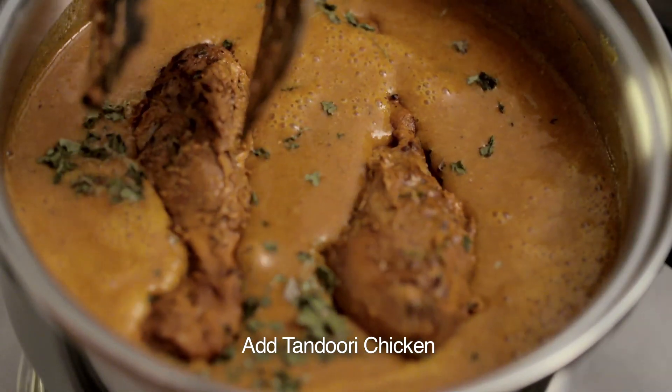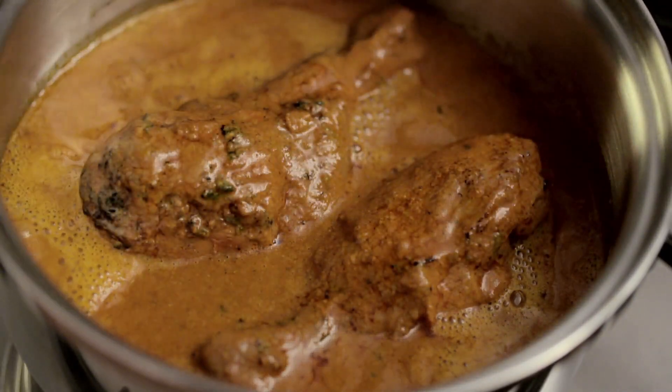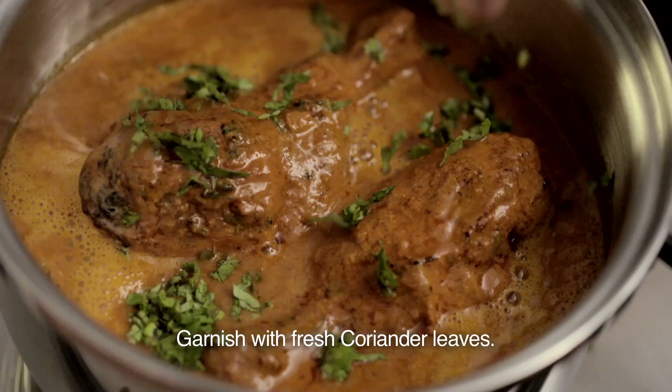Finally, adding chicken and cook it till the gravy thickens. Dish is ready to be served.